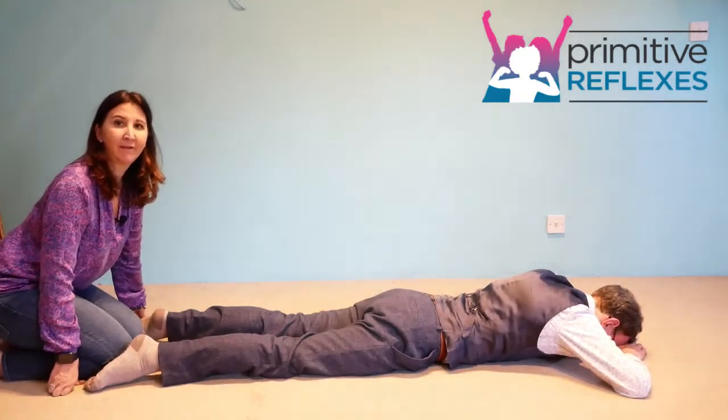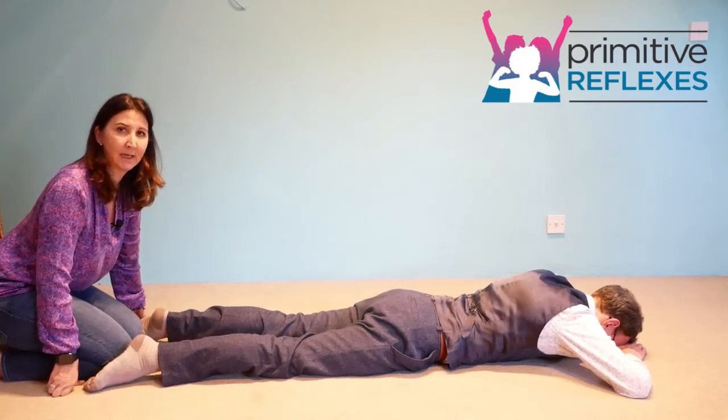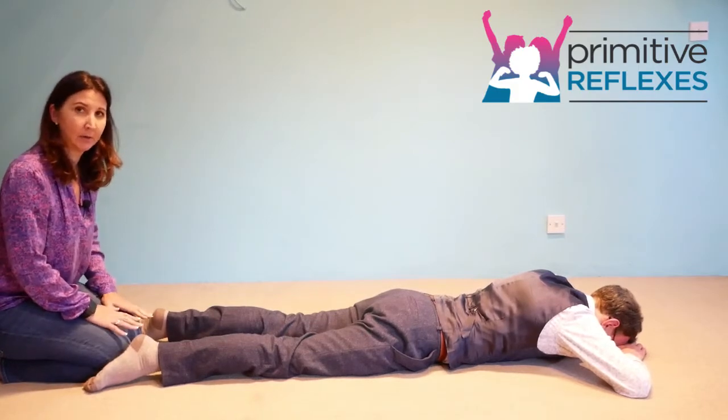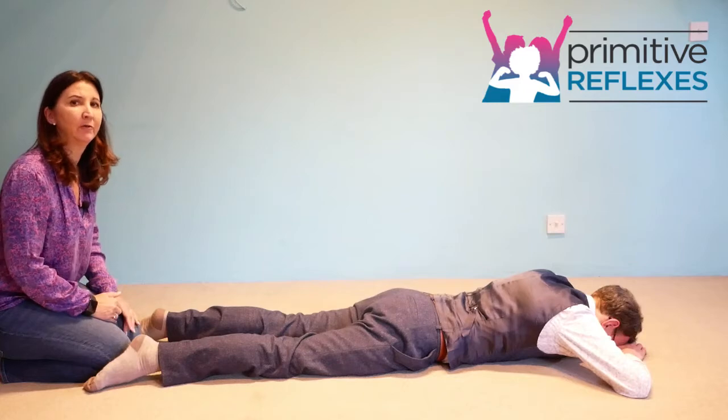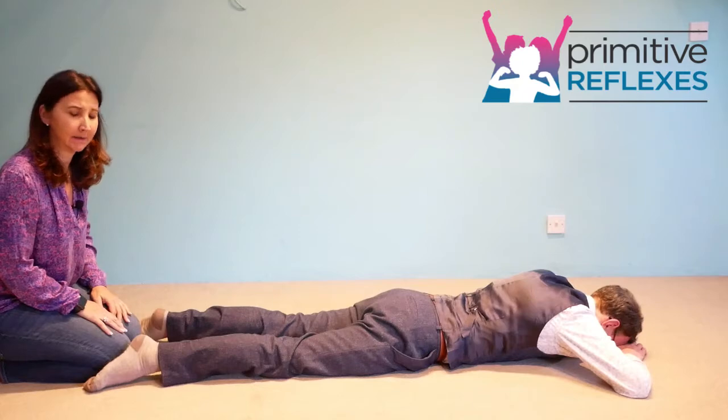Passive prone crawling for the amphibian reflex. In this movement we're going to be moving the legs through a flexion and extension pattern whilst the child is laid on their tummy. The child is not doing anything because we're doing the movement, so we're trying to train the movement pattern for the child so they can lie on their tummy with their head resting on their hands.